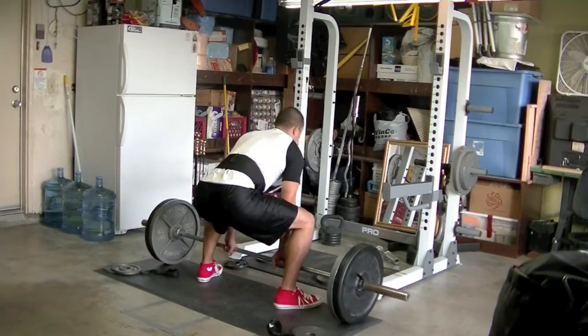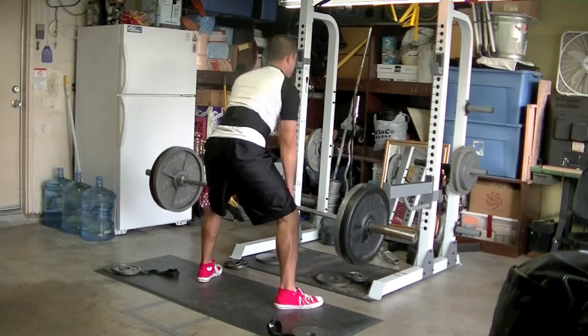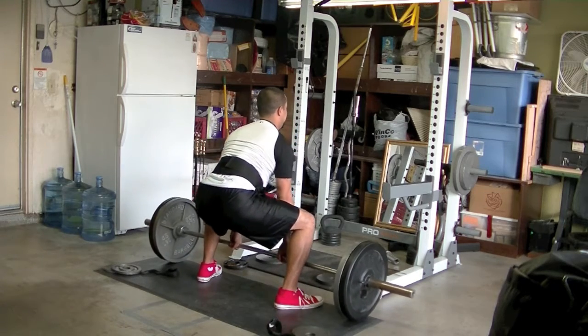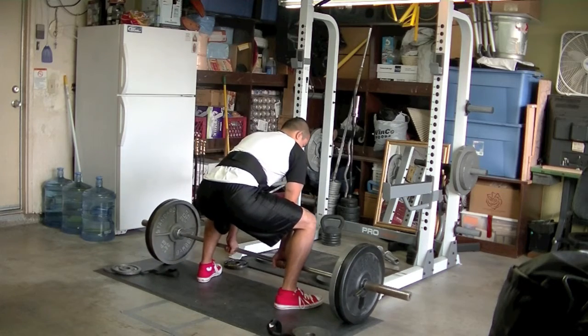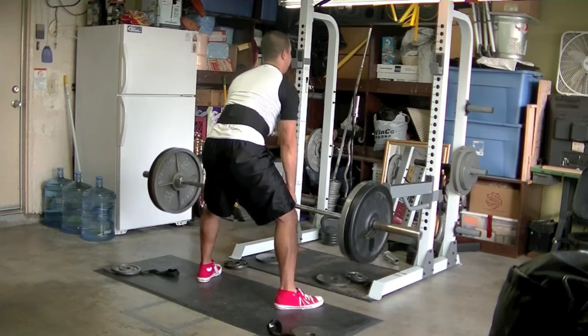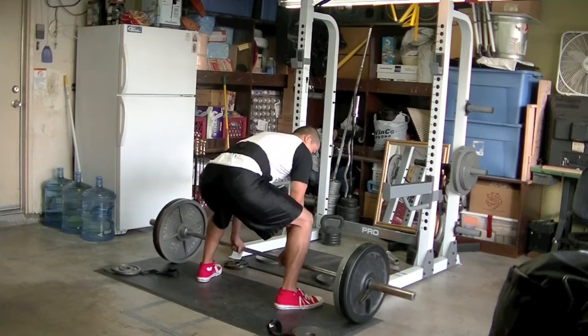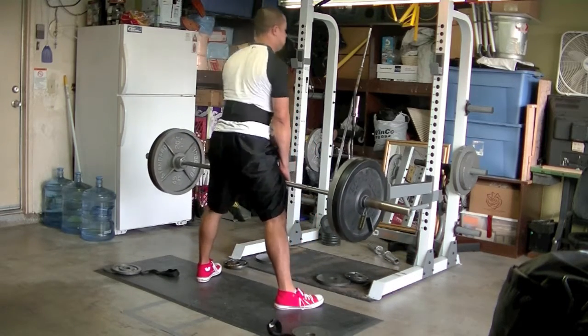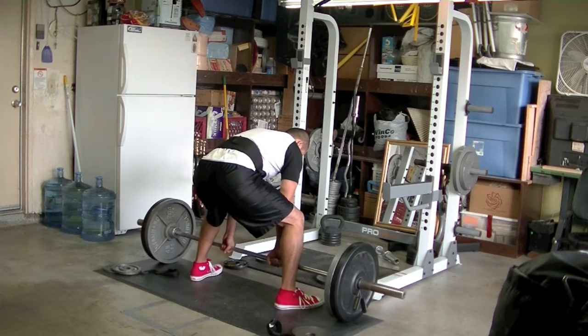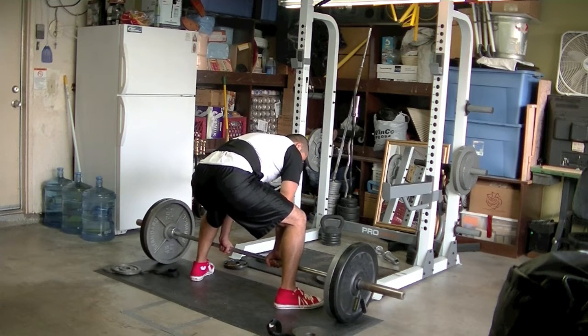Then I went into the sumos. I think my form went a little bit south — my hips were shooting up too soon. No big deal, I'm still getting used to this one. I need to sit back more and probably open up my toes a little bit more. You can't really tell from this angle but you guys can give me some tips.